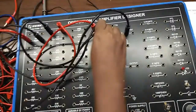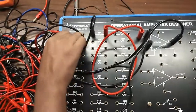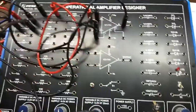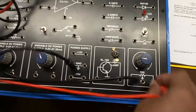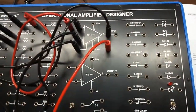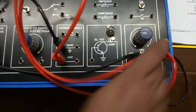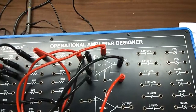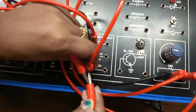Connect terminal 3 with a 1k resistor and ground this. From terminal 1, connect a 10k resistor and connect to a 10k potentiometer, connecting one terminal of the potentiometer to terminal 5. Give negative power supply to that terminal, and give positive and negative power supply to terminals 7 and 4 respectively.